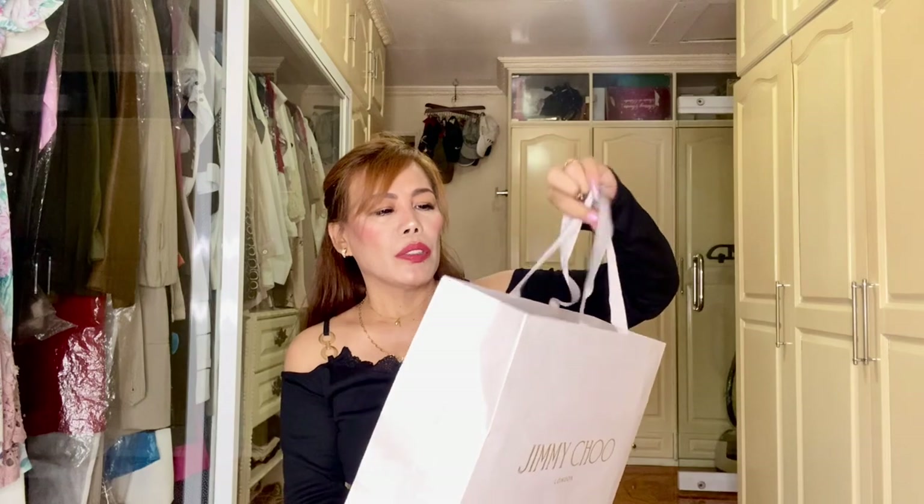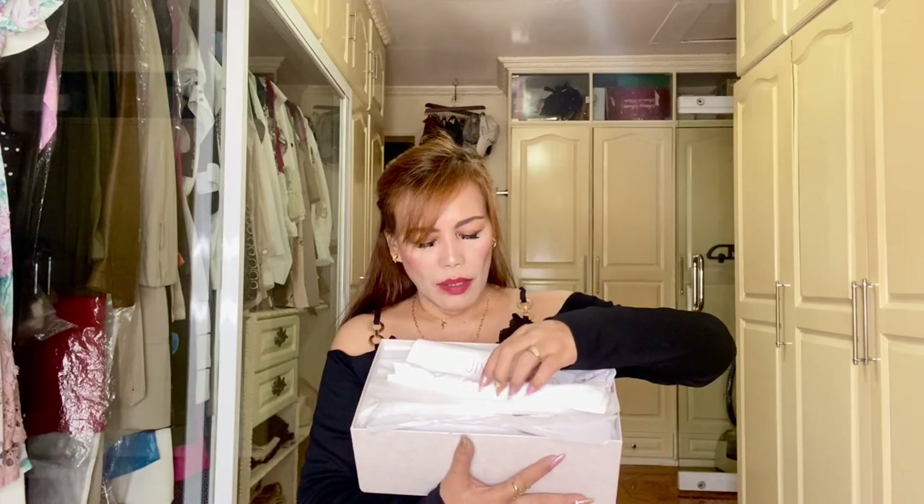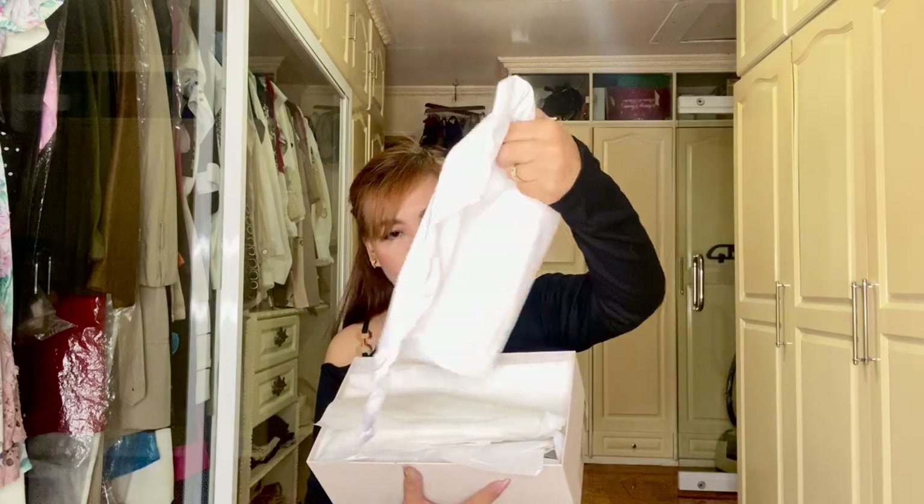Next is from Jimmy Choo — it's actually my first time to have a shoe pair from Jimmy Choo! It comes in this beautiful box — not so white shoe box. It says 'Made in Italy.' Let me show you first — there is this little booklet right here with instructions probably.